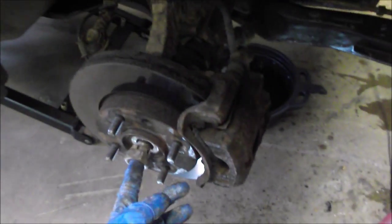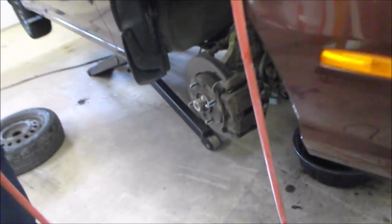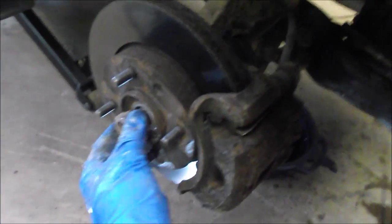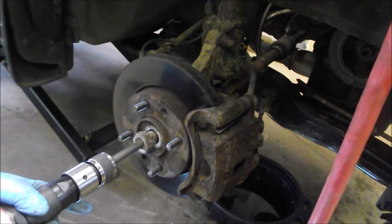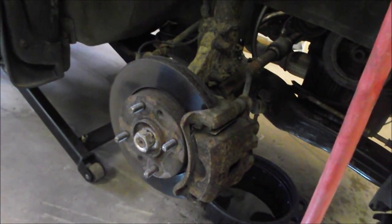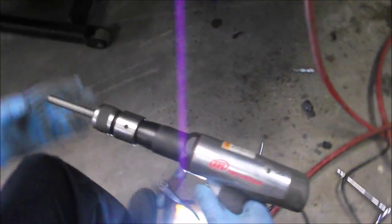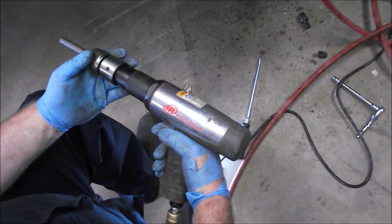We've raised the vehicle up to about waist height now. Got the wheels off, got the axle nuts off. One of the axles pushed in really easily by hand - you can just push the axle through, it's not seized up. This one is seized so we're going to use a little technique to free it up. We put the nut on the axle to prevent the end from mushrooming, and using a hammer gun that's all it took.